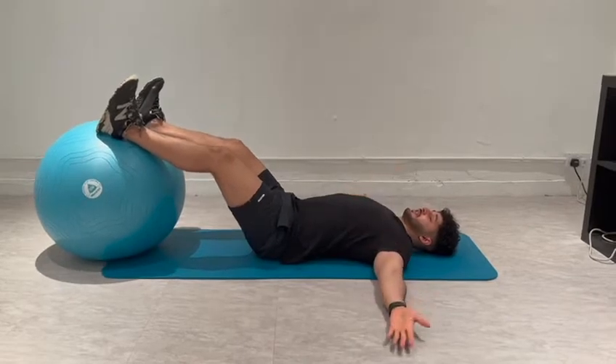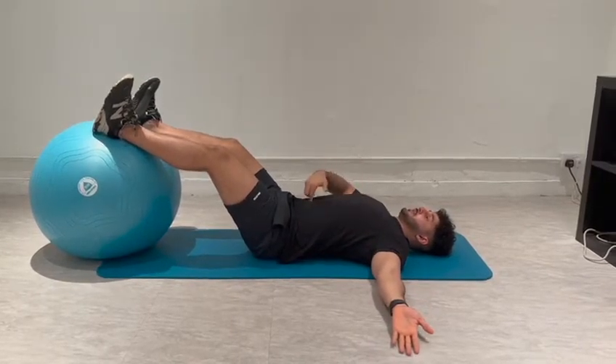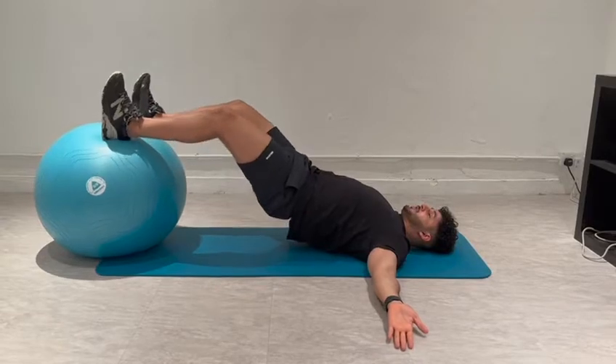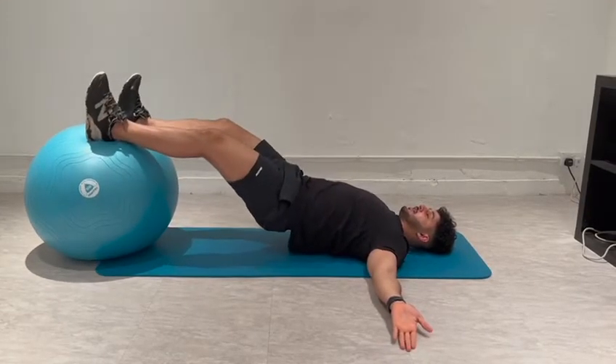Keep your arms out to the side, straight like a T-letter. Now you're going to draw your belly underneath tight. You're going to lift your hip up, squeeze your hips, bend your knees, bend back and go down.